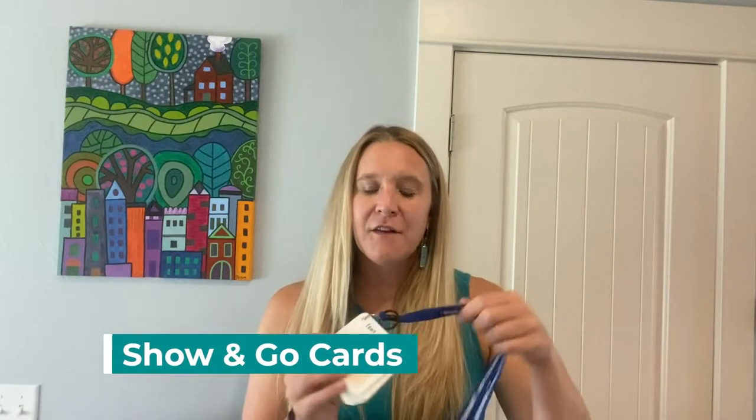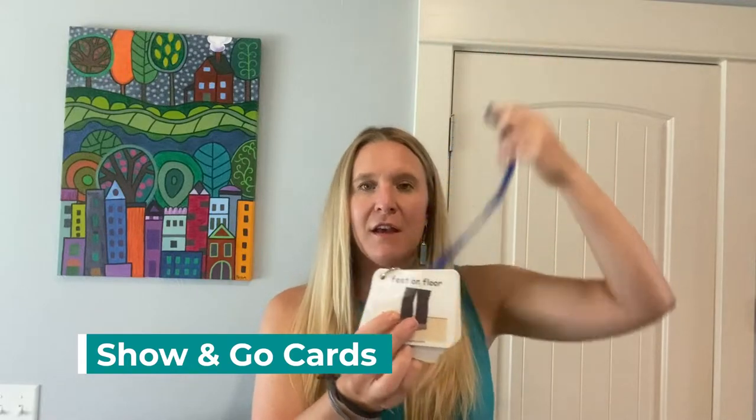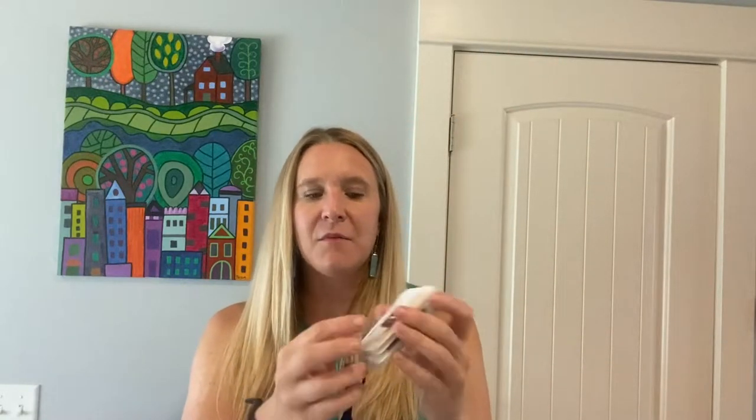The other things that come in the pack are a set of show-and-go cards with a lanyard. This set of show-and-go cards are heavily laminated and on plastic. It says directions like feet on floor, sit down, shh, things like that. There are 10 direction cards as well as one blank card where you could add some pictures or anything you'd want, and it does come with a lanyard so you could easily carry this around or throw it in a fanny pack.